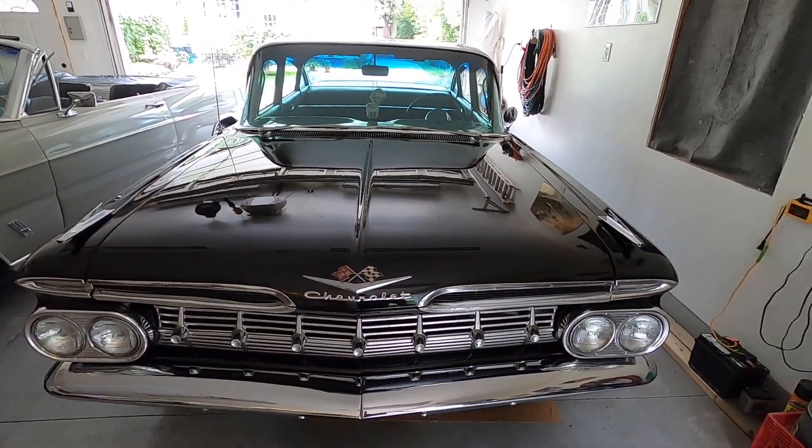Today I'm going to change the oil in the Chevy. I'm not going to video changing the oil - I've done that in the past. You know, you do it once, you've done it a million times. Anyone can change oil, so I'm not going to video it.